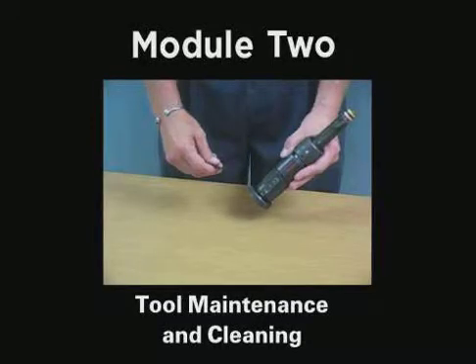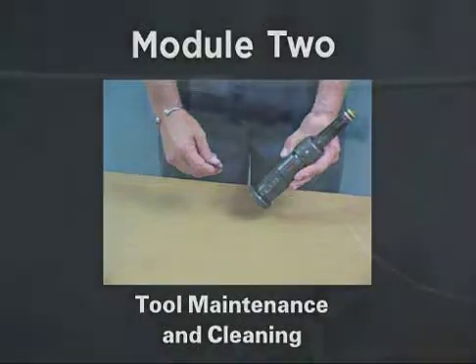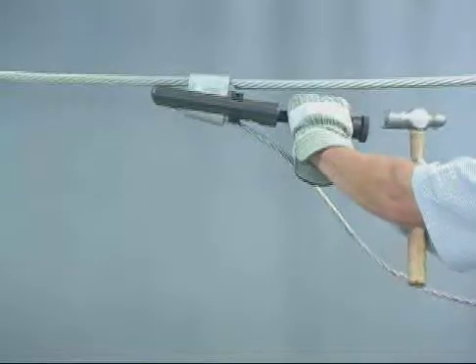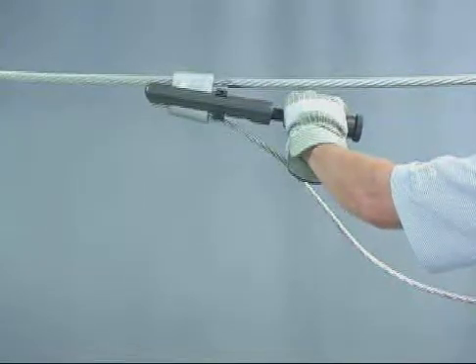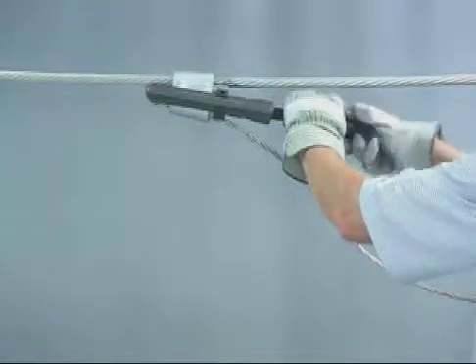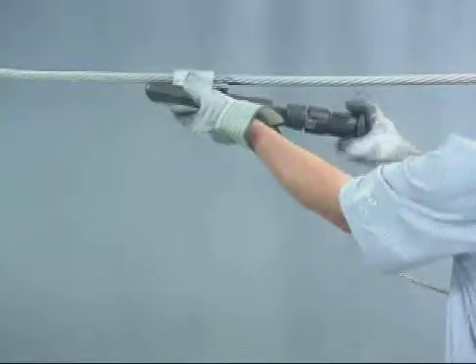Module 2 of the Ampac TAP System Training Program will highlight tool maintenance. Ampac tools are designed to provide years of safe, reliable operation. Like all mechanical equipment, Ampac tools require regular inspection and maintenance to extend the life and reliability of the tool. Careful performance of daily and weekly servicing is, however, the responsibility of the user.